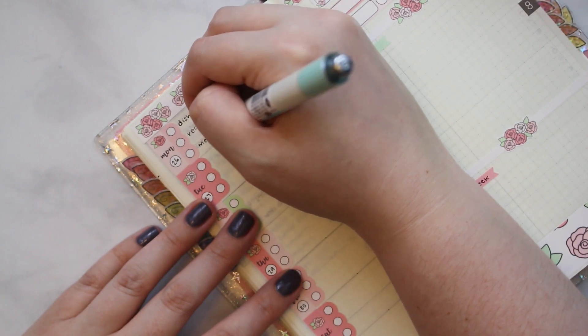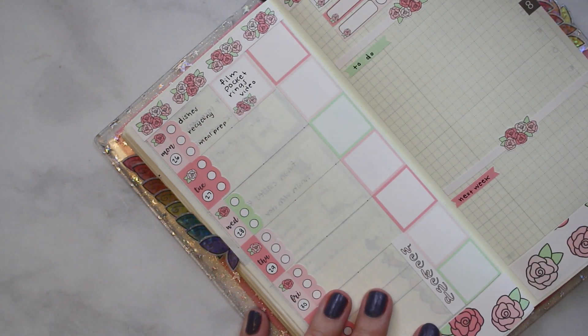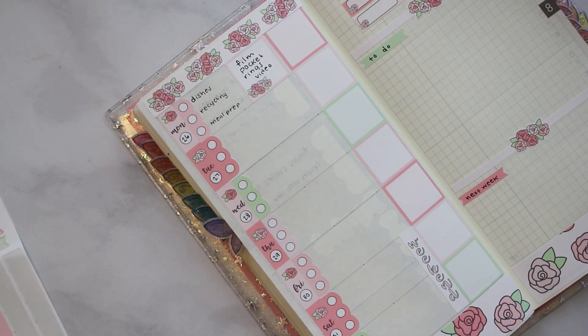I'm going to make a really — well hopefully really good — coconut lime chicken. The recipe didn't have any other spices in it besides ginger, so I'm going to add a lot of chili paste but I'm going to use the base recipe so it is what it is.